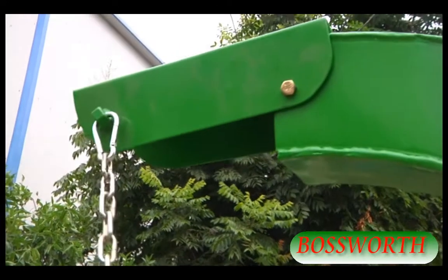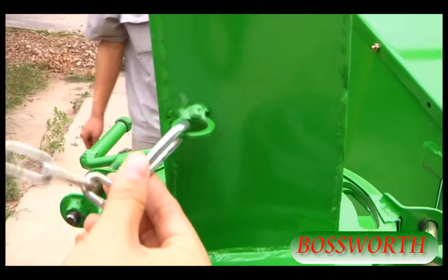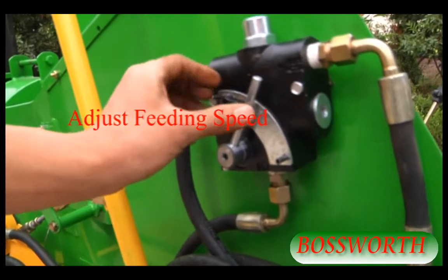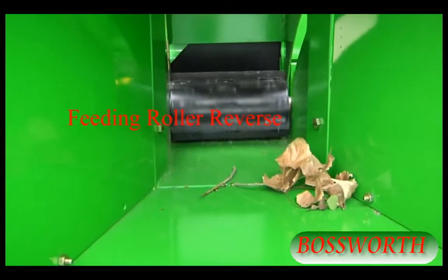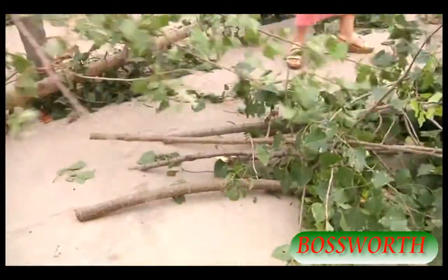Adjust the chip direction here. Here we adjust the speed of the feeding ruler. Forward. Reverse. Accelerate — now we begin to work.